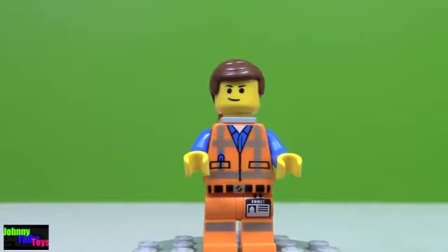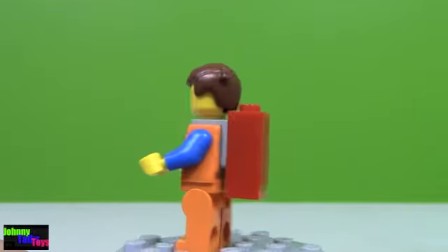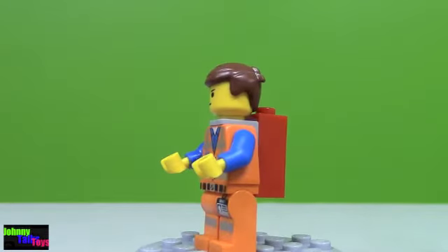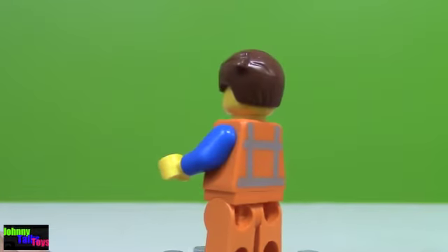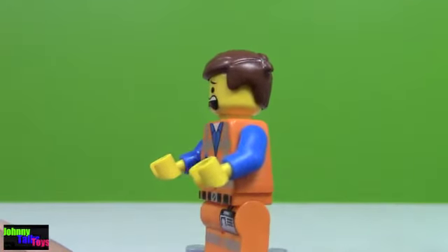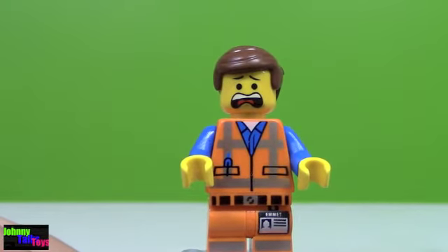And here's a look at Emmett. There's a front view, side view, back view, other side and front. In case you're wondering what the big bulky red thing is on his back, it's the Piece of Resistance. I really like his back printing, and his hair sticking up in the back is a new Lego piece — that's funny. And there's his second face, it's a freaked-out face. He's freaked out most of the movie; in all the sets he is freaked out.